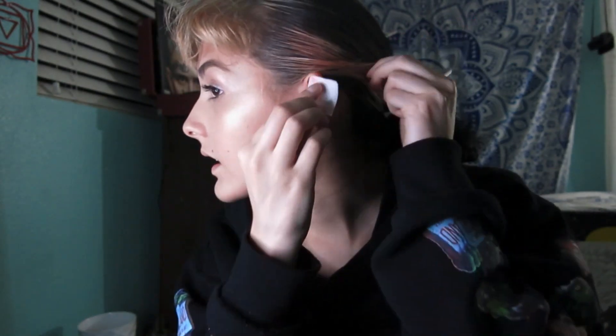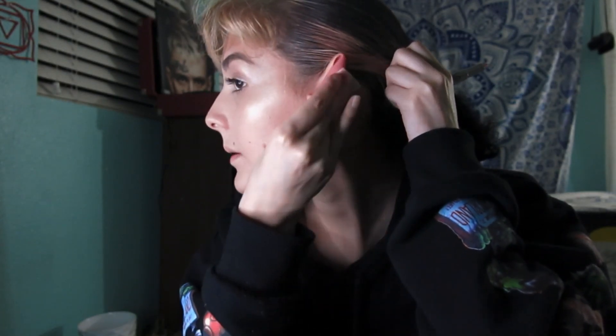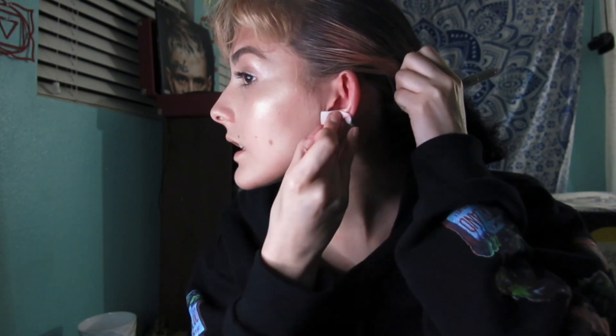The first thing I'm gonna do is wipe my ear front and back with some alcohol wipes — the front, the inside, the lobe, the back — every part that you're gonna touch or that the needles are gonna touch, you need to wipe.